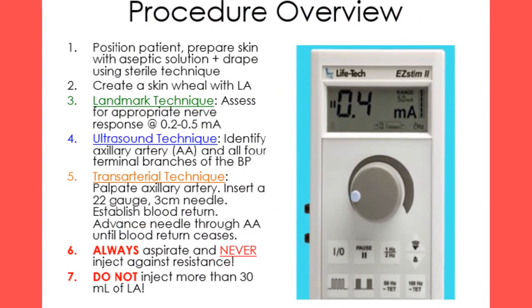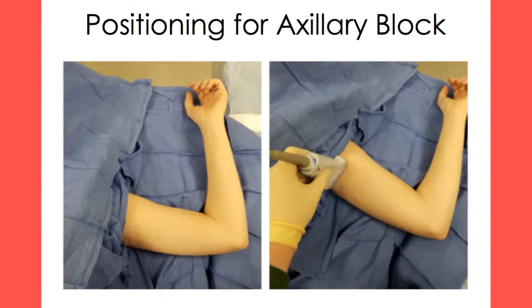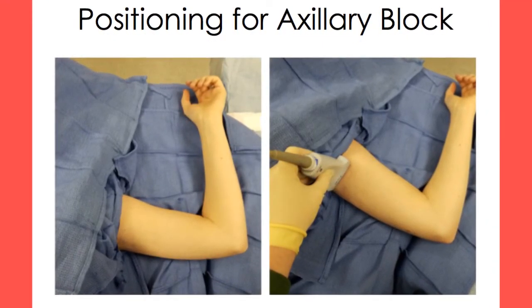Below is a basic overview of the steps needed to perform an axillary block. Note that three different techniques can be used to achieve this block. Place the patient in the supine position, have the patient turn their head away from the side the block will be administered on, and abduct the arm 90 degrees. Prep and drape appropriately.